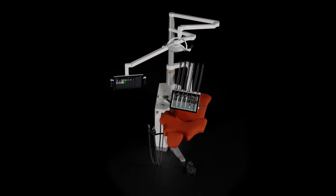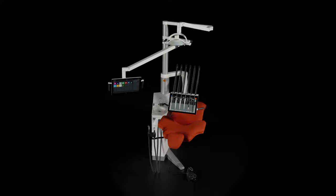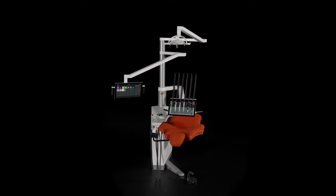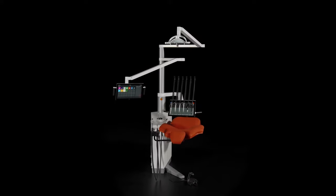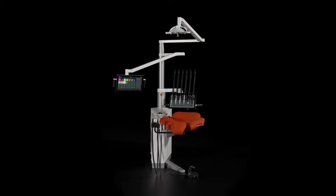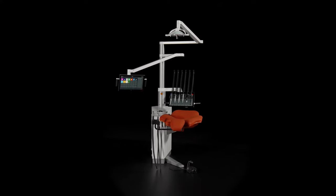The dental industry is undergoing a significant transformation as practices are becoming larger with many employees, and health authorities require standardized treatment protocols. To address these trends and based on years of research and understanding of customers' needs, we've designed ExoFlow.